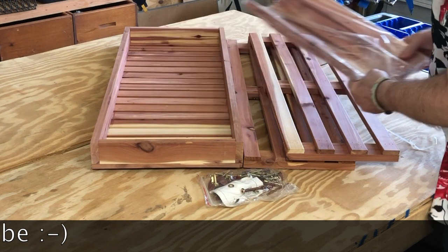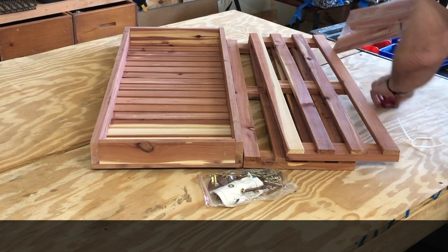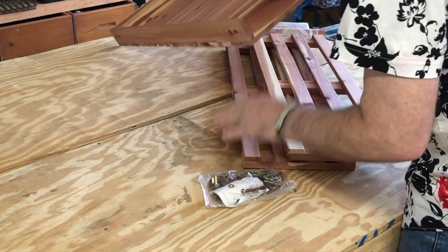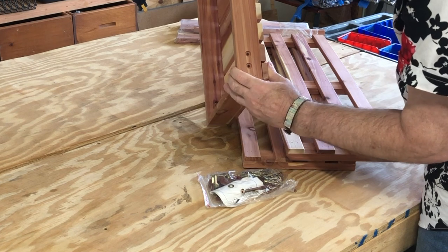I've really been falling in love with cedar in closets lately, so I went out looking around, and this one had a seat on it. I thought that would be worth paying just a little bit more for a shoe rack.